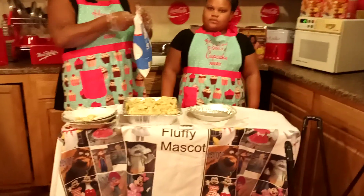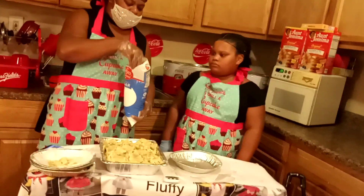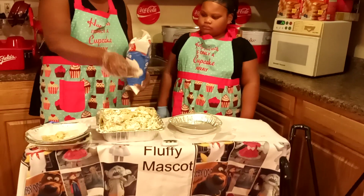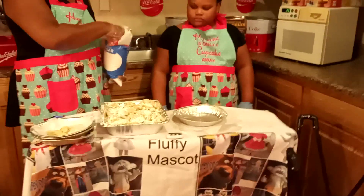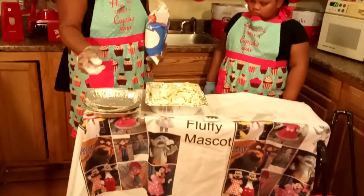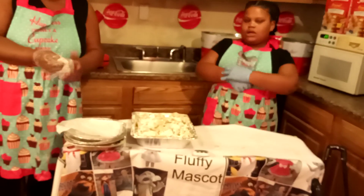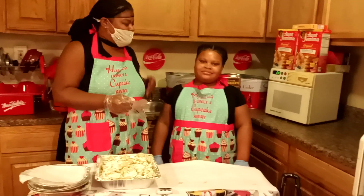I'm going to add a little bit of powdered sugar. Put it in the oven — and there you go. You put it in the oven. Thanks for watching, like our video. Charlotte and India would like to take the time to thank everybody. Bye!